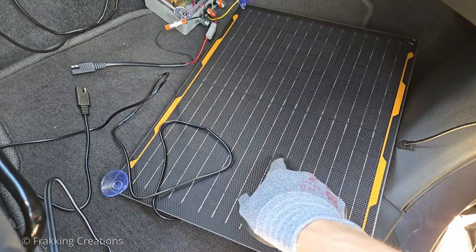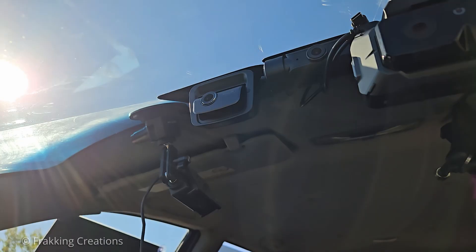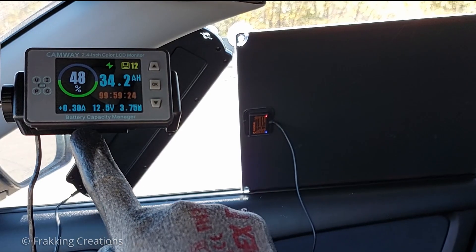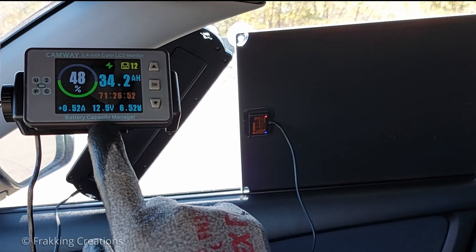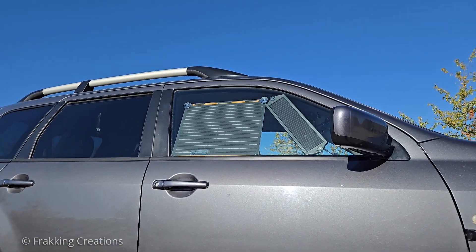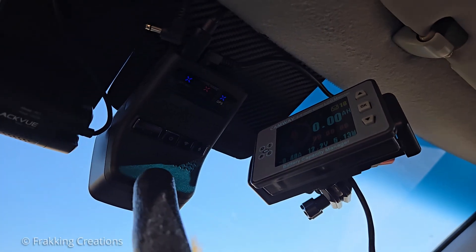What happens if we pair a solar panel with a hardwired dashcam used for parking mode surveillance? Can it help to extend the dashcam's parking mode recording time by not draining the car battery? Maybe it can even charge the car battery while the dashcam is recording and the vehicle is turned off. In this video, I'm going to test this out by using these two solar panels, this handy battery monitor, and this Thinkware U3000 dash camera.